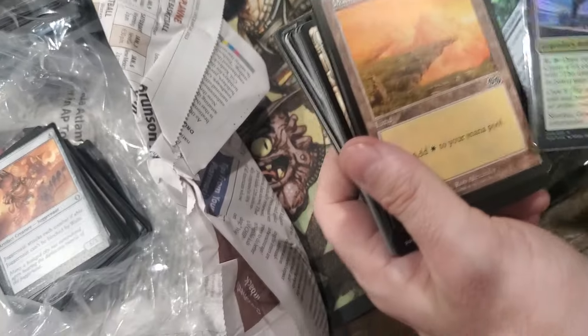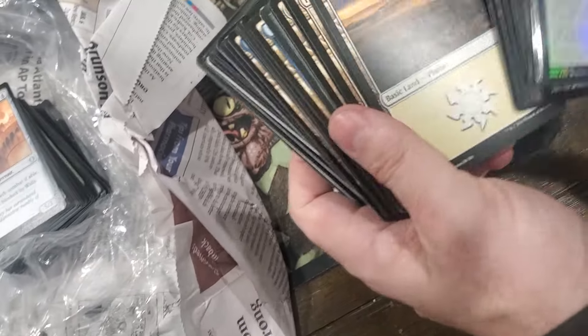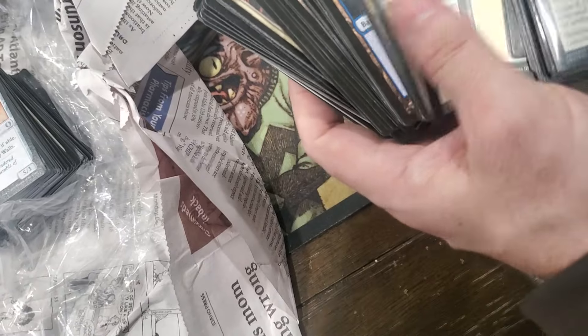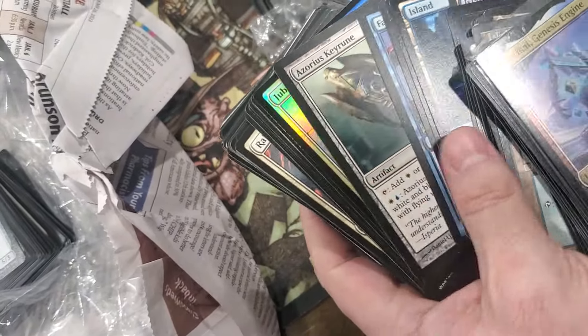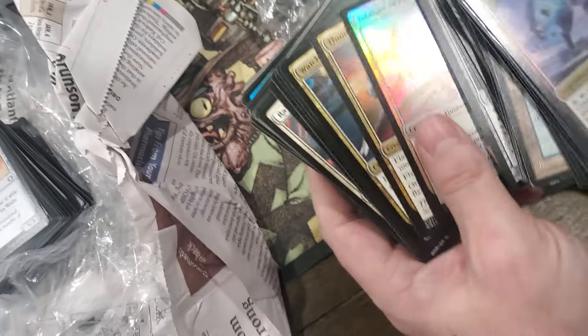This must be one of the partial Commander decks. It's one of these newer - no it isn't. It's land - some cool old Ice Age land. And there's a Jubilant Skybonder.